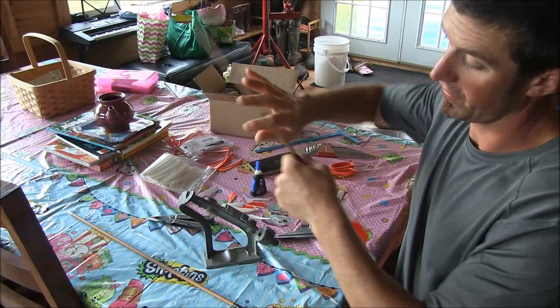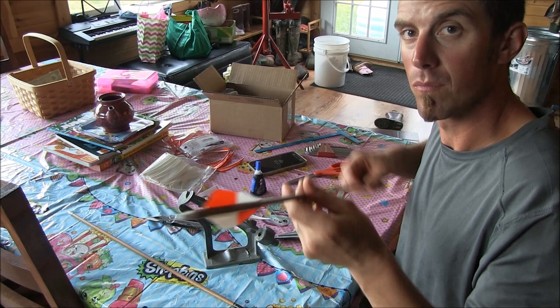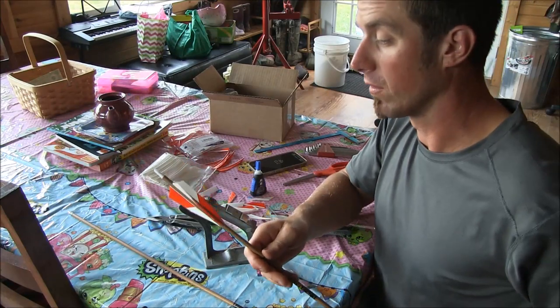Three-fletch just finished — they turn out real cool.